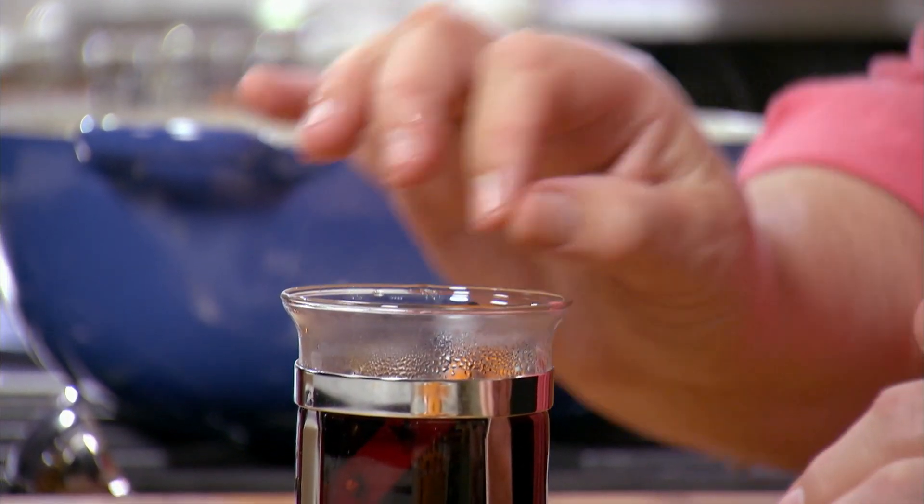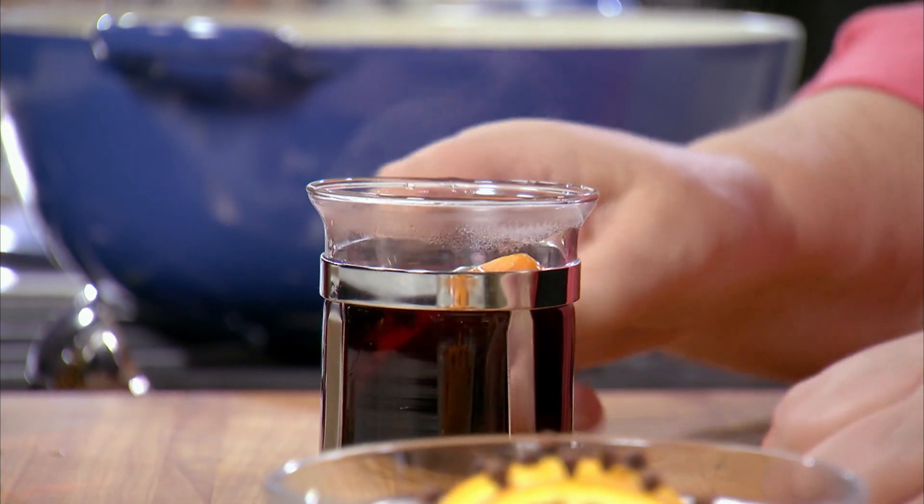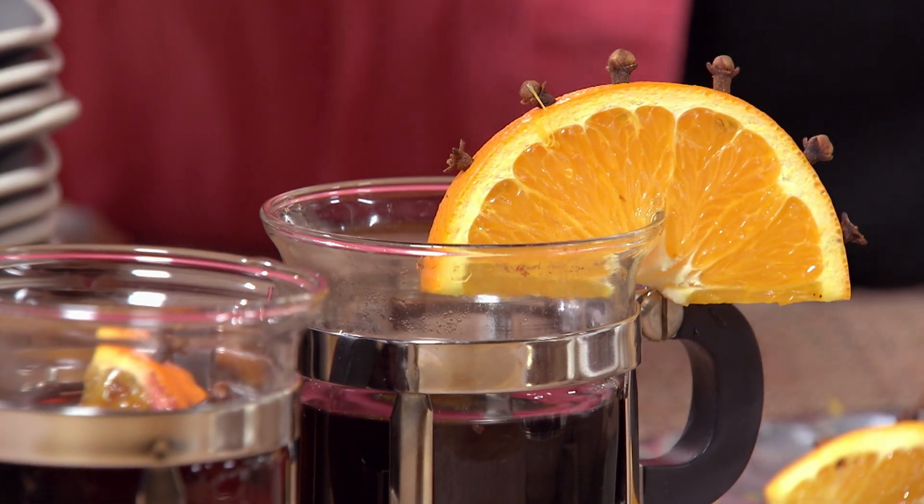Some mugs — like if you have little glass mugs, that's nice because the color of the vin brulée is beautiful. And these are the spices that I put in: allspice, cinnamon, cloves. And of course, the garnish is very important. A slice of orange, stud it with cloves. Drop it in — that extra spark.